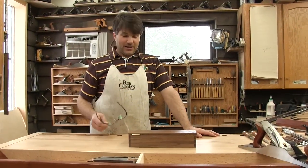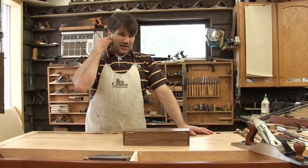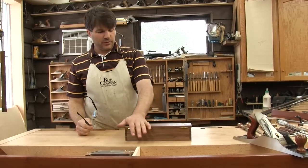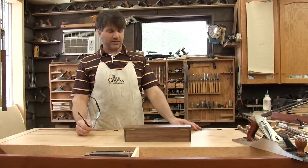Hi, I'm Rob Cosman, welcome to my shop. This summer, which would be July of 2014, we are offering hand tool workshops just outside of Niagara Falls in Ontario, Canada.